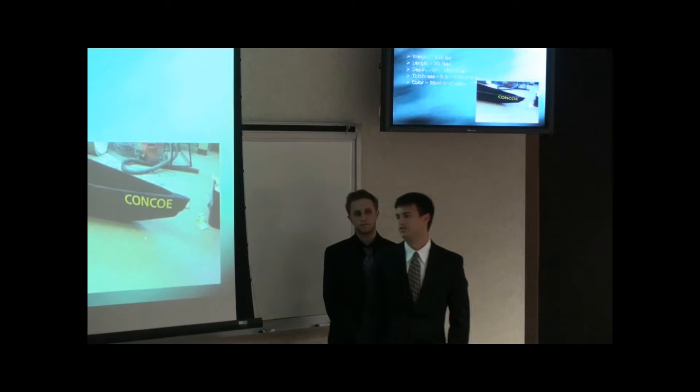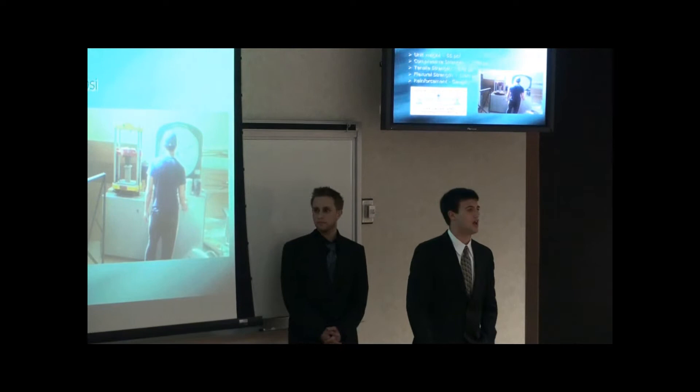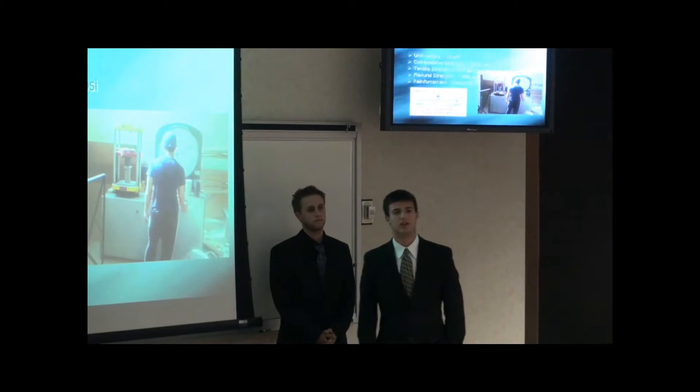Some engineering properties on Kanku. The unit weight is 55 pounds per cubic feet. The compressive strength is 1350 psi, while the tensile strength is 670 psi. Lastly, the flexural strength is 1390 psi.